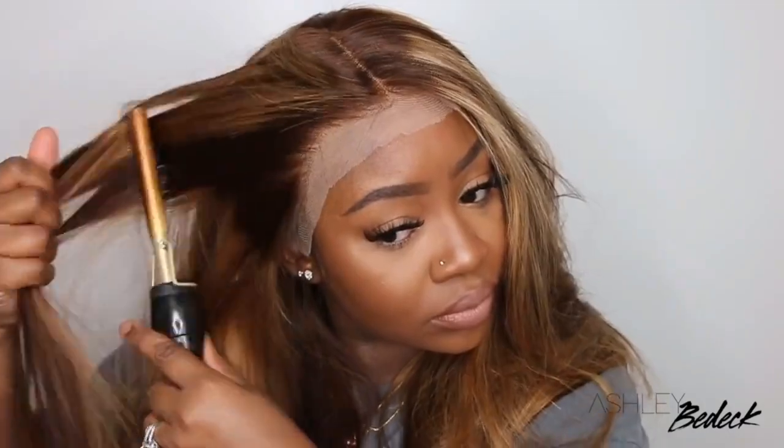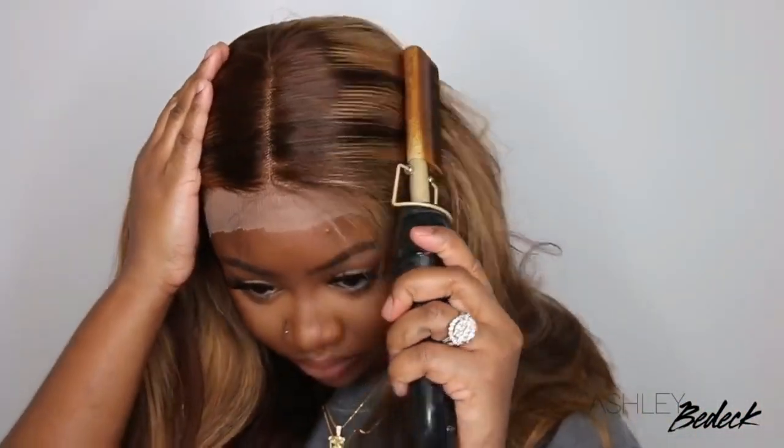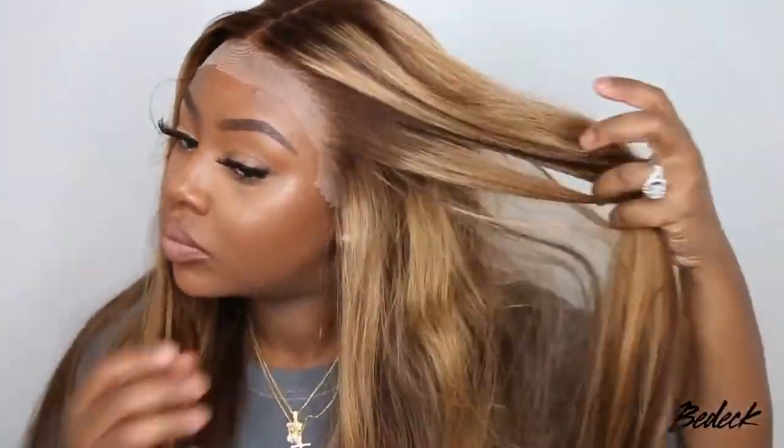I have not applied any product to the hair at all. All I've done before this was go ahead and cut down the lace a little bit. The reason I did that is because my eyebrows are filled in, and sometimes when that lace covers your eyebrows it'll kind of dull them out and mess up your eyebrows. So I went ahead and cut it just so it would not ruin my look.